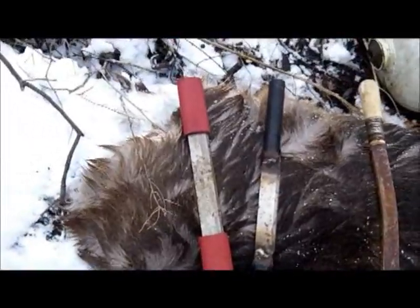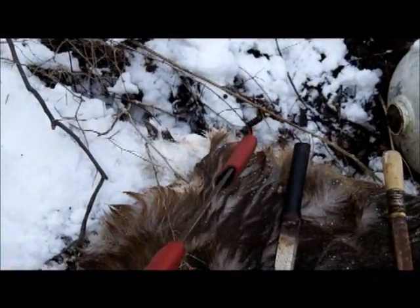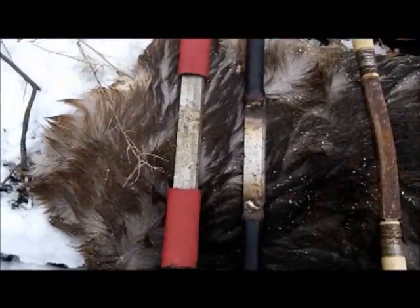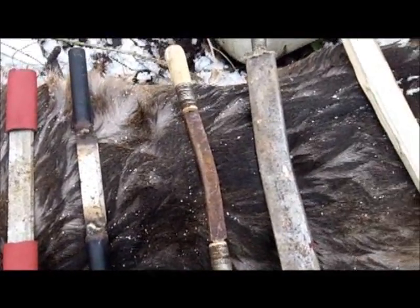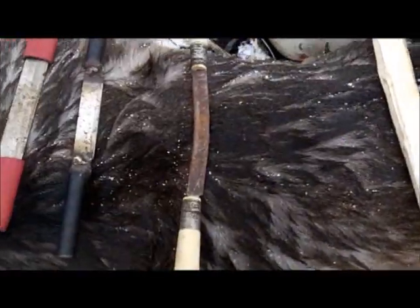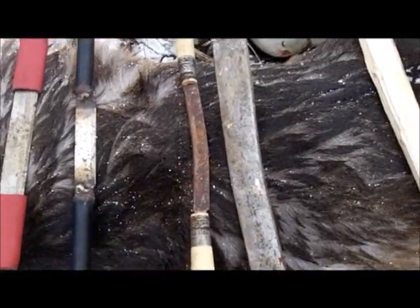These are a couple of homemade ones — I think I bought this one from Braintan.com a long time ago but have never even used it. The most important thing when considering these tools is that you want them to be properly dulled. You don't want them sharp — there should be no chance of cutting yourself. You need them dull.